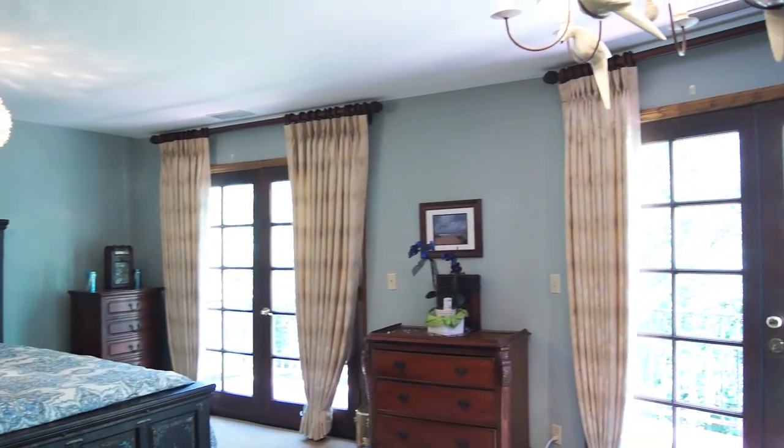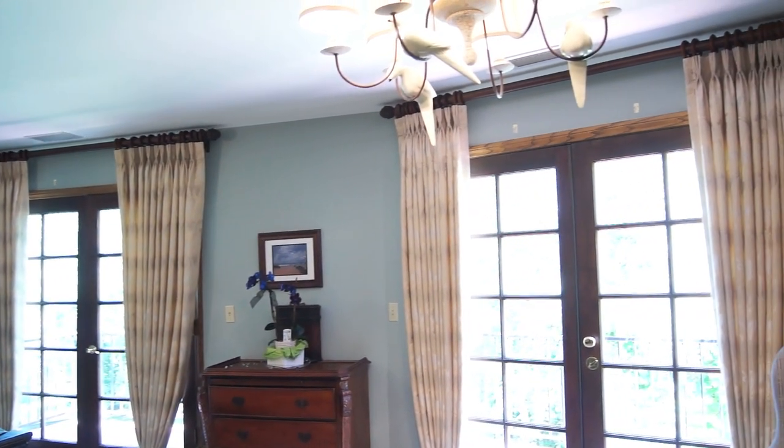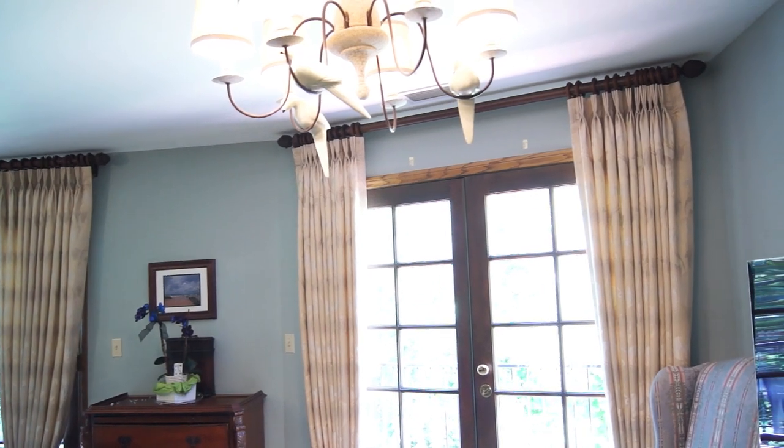Another tip from Galaxy Design. My clients always ask, how do I get the maximum amount of view out of my drapes and have them stacked to the side? Well, this is really easy. I'm going to go ahead and let Adrian tell you how this is done.